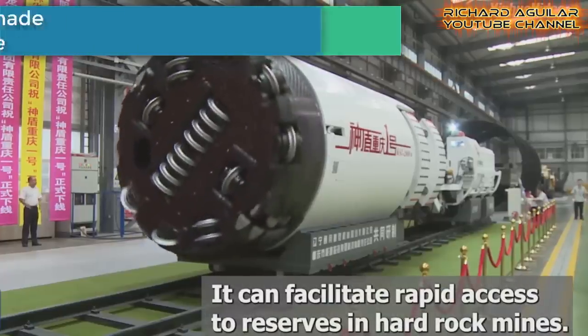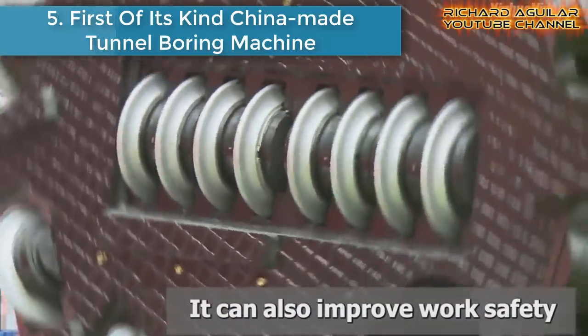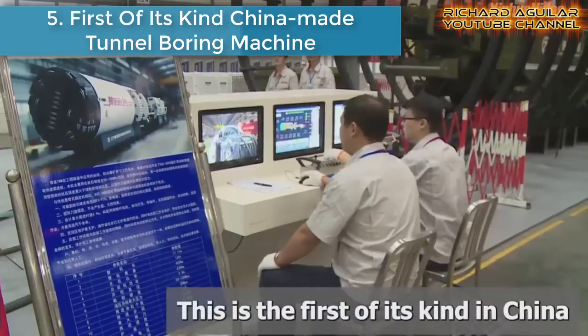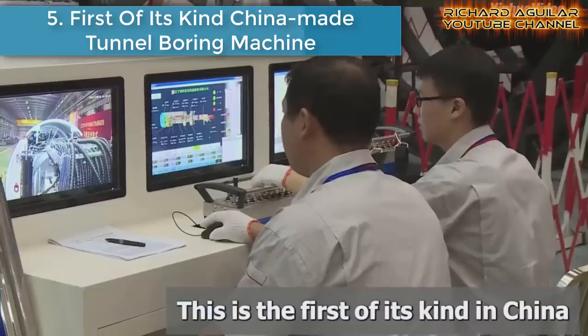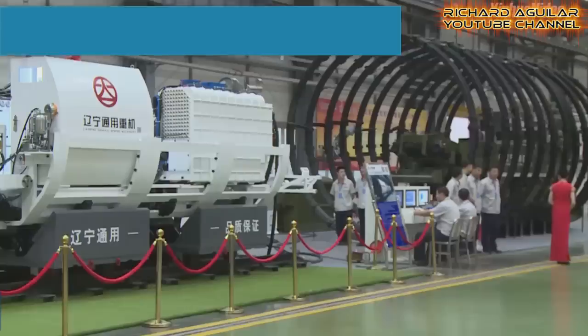Number five is the first-of-its-kind homemade tunnel boring machine. Back then, hard rock mining was really very hard, but not anymore with the help of this one-of-a-kind tunnel boring machine, which is exactly made for this purpose.